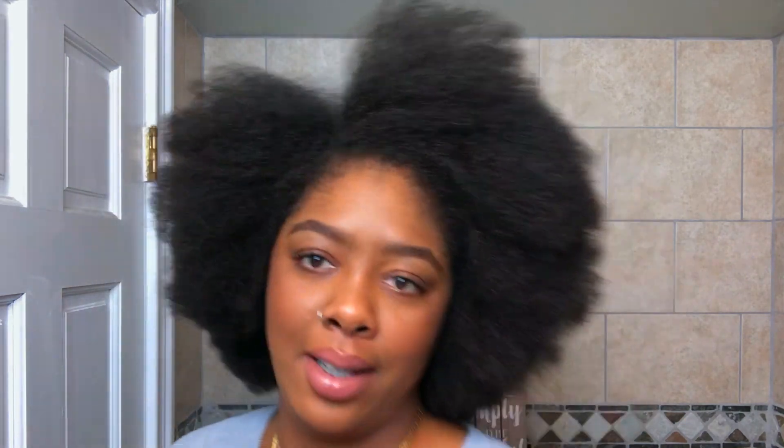Alright guys, I'm back — I finally blow dried my hair. I had a moment for a second because I just can't believe how long it is. I think about the time, energy, love, and care I've put into it. It's almost like a plant — anything you're trying to grow, you just have to love on it. To see it like this today, so healthy and so full — I'm just so excited.